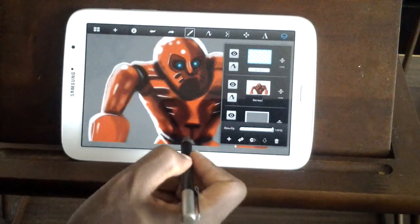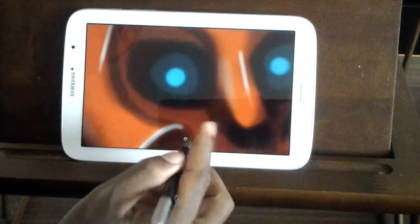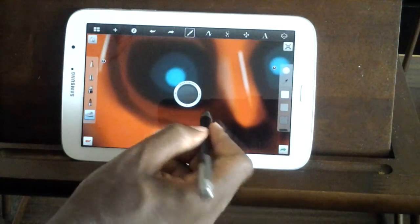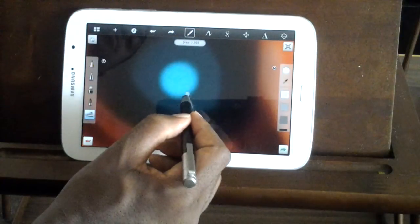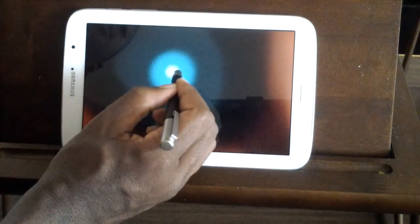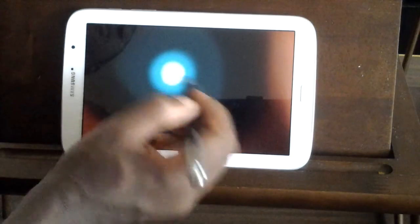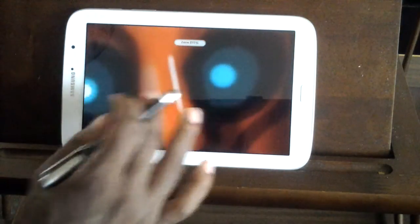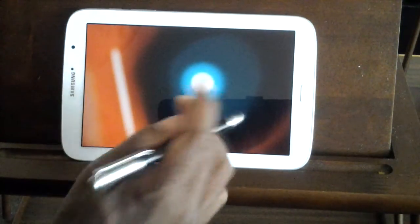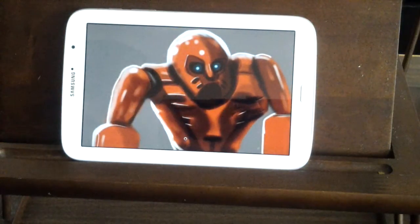I know some people literally work on one part of the drawing at once — like they do the head and then move down — but I've always been the type to just jump around. Like, okay, let's do a little bit more on his head. It's because the drawing changes as I'm working on it, so some things need to match with the way the drawing is going.